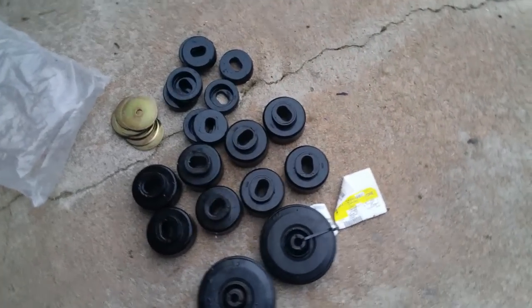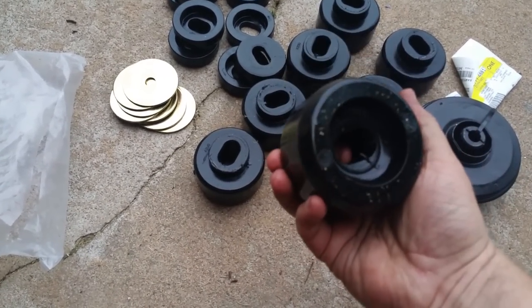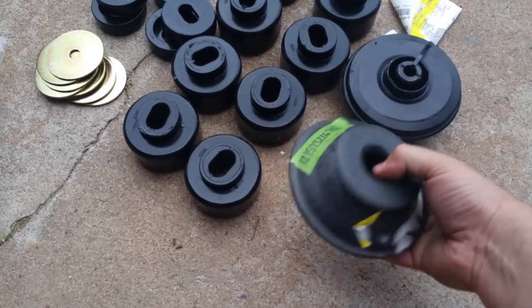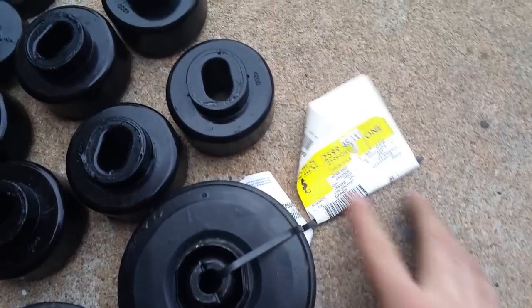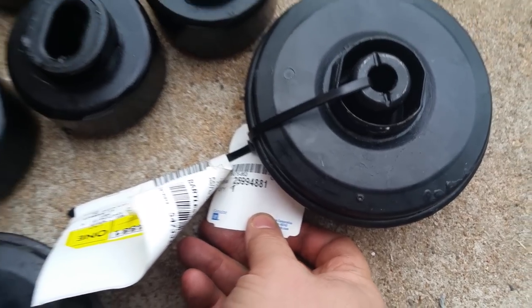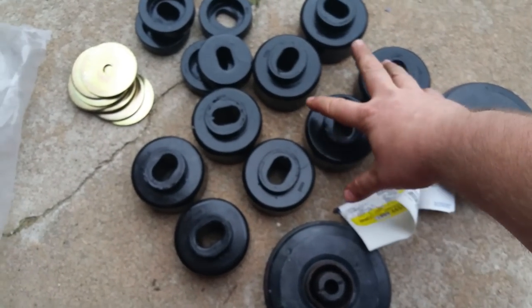That's an 18 millimeter bolt in the body mount. I'm going to replace them with the Energy Suspension polyurethane kit — these are the polyurethane body mounts meant to replace them. For the two rear ones, I got the GM hydraulic mounts which go on the 2007.5 and up trucks. These are supposed to smooth out the ride on these older model trucks. I got one off eBay and one from the GM dealership.